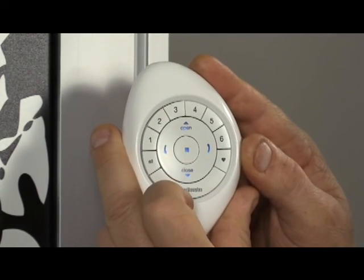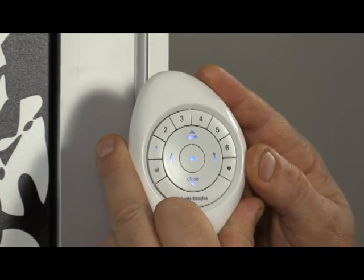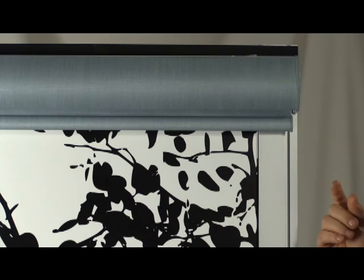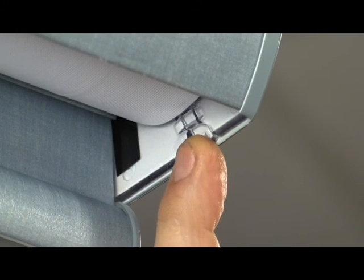Step 3: Press and release the desired group number 1 through 6 on the remote. The selected group number will blink. Step 4: Press and hold the manual control button on the shade headrail.